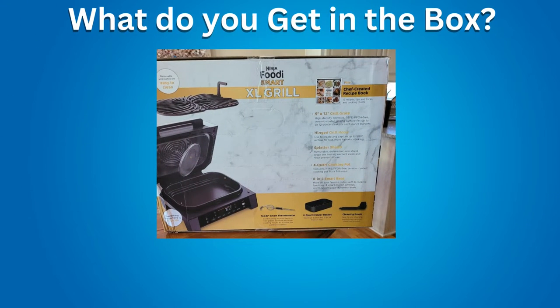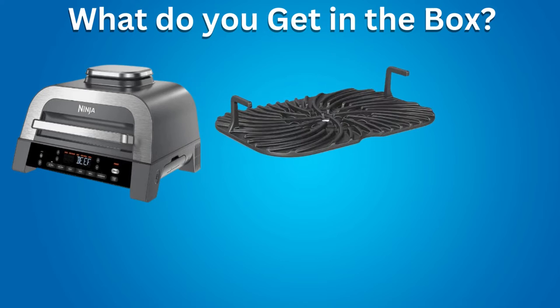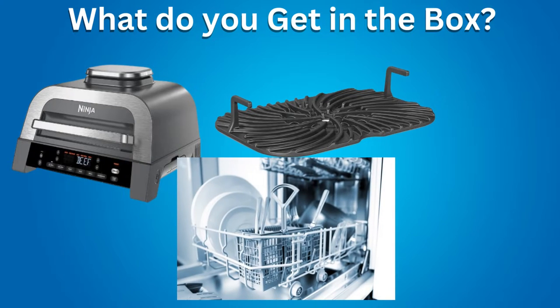What do you get in the box? You get the main grill itself, and a Grill Grate. The Grill Grate is non-stick, ceramic coated, and can cook up to 6 steaks at a time, giving your steaks that grill house char. It is easy to clean and dishwasher safe.